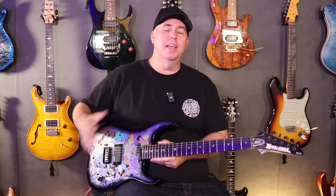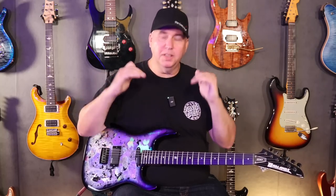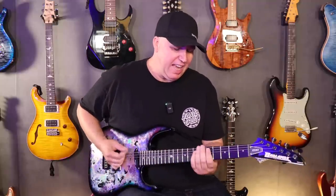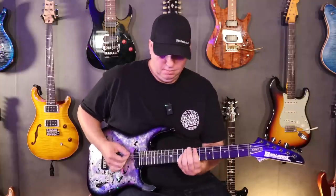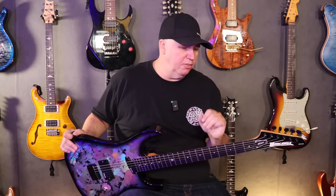You can see right there that there is just no compromise in the volume. The single coil is holding its own, and it really adds that kind of Strat-y, heavy attack. I'll go over some clean tones with it as well.